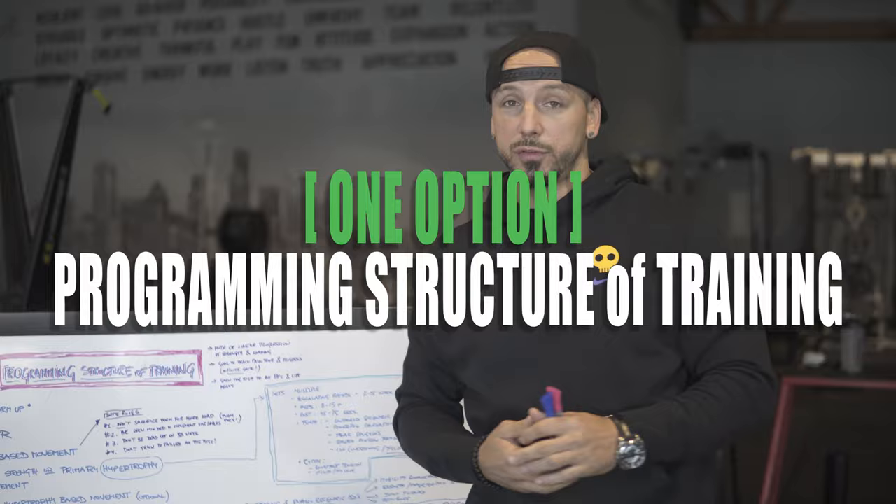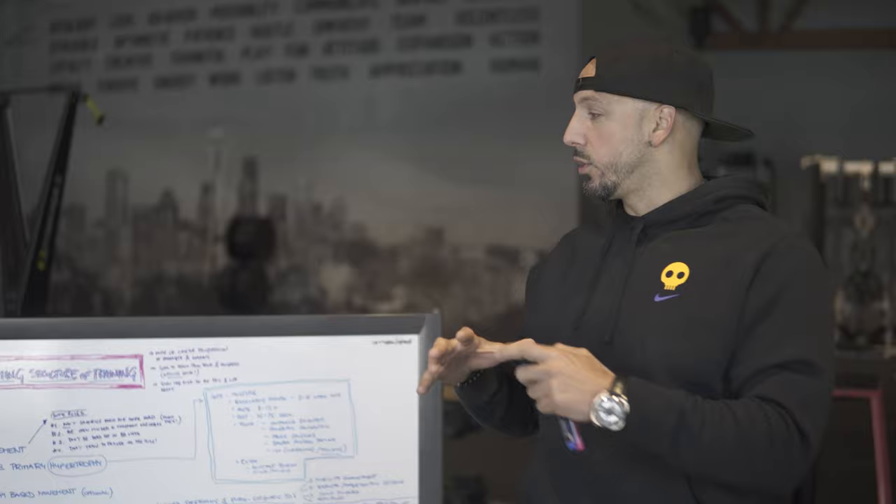Now I say one option because there are so many different ways that once you understand the principles of adaptation, you can make changes. So I'll talk about that a little bit.